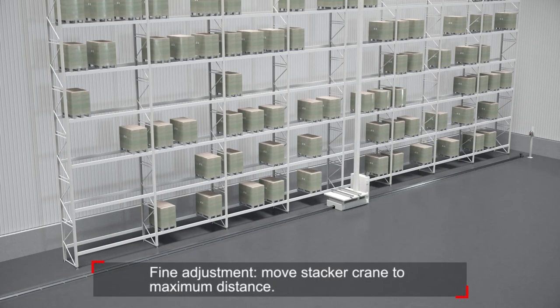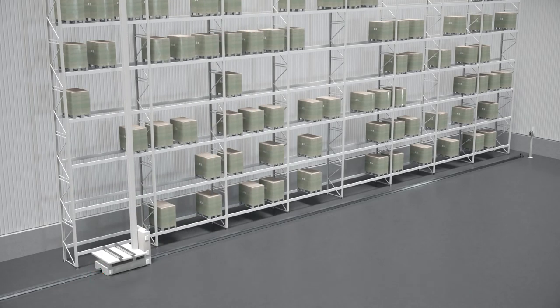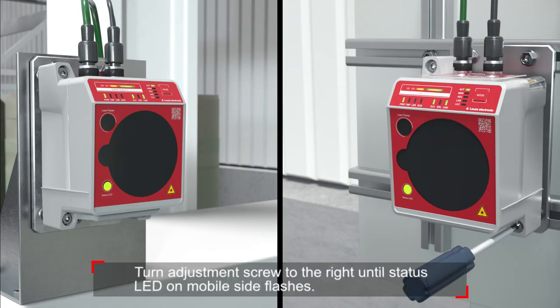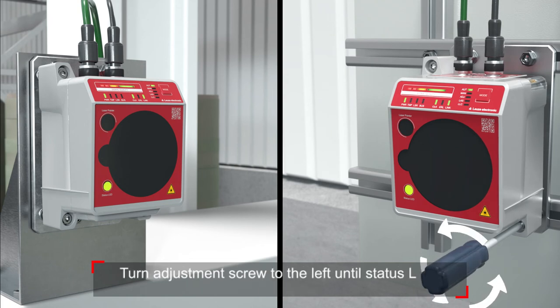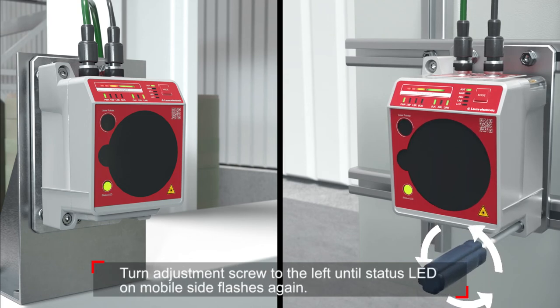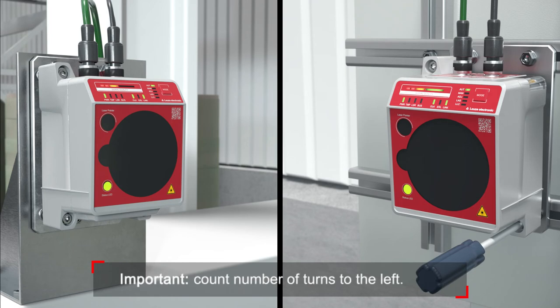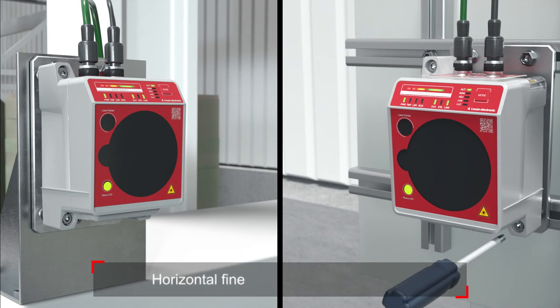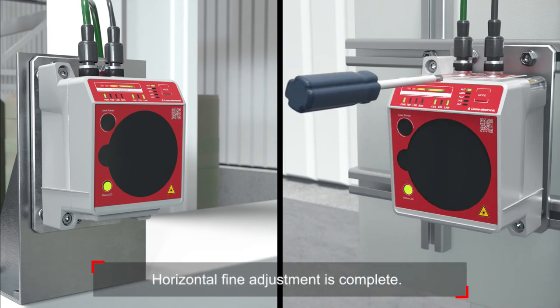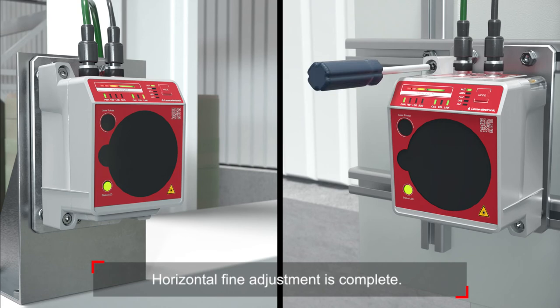For fine adjustment, move the stacker crane to maximum distance. Turn the adjustment screw to the right until the status LED on the mobile side flashes. Then turn the adjustment screw to the left until the status LED of the mobile side flashes again. Count the number of turns to the left, then turn back the adjustment screw by half the number of turns to the right. Horizontal fine adjustment is complete.